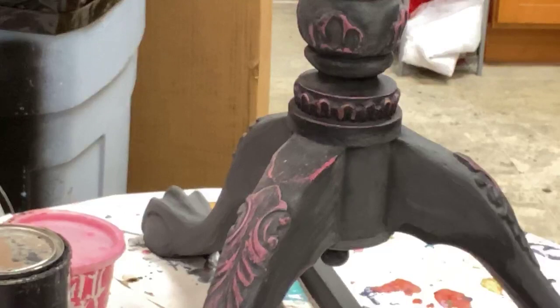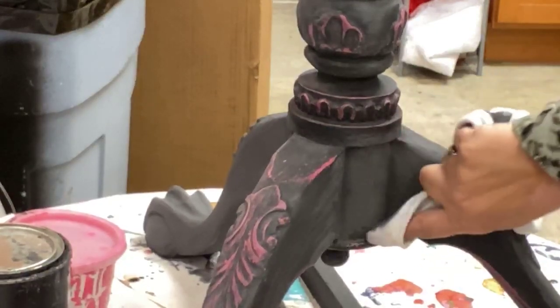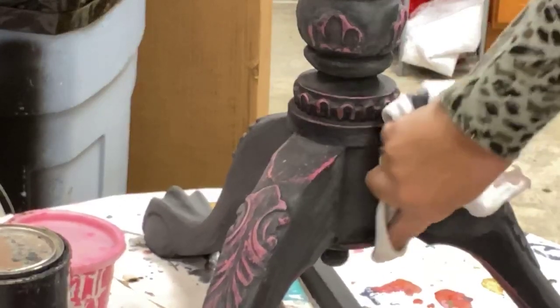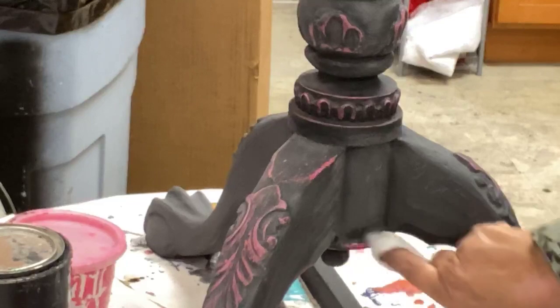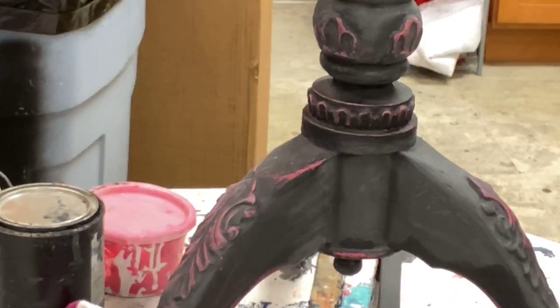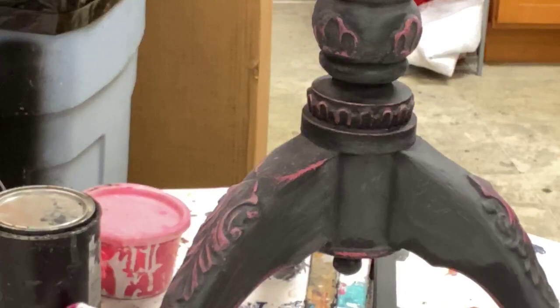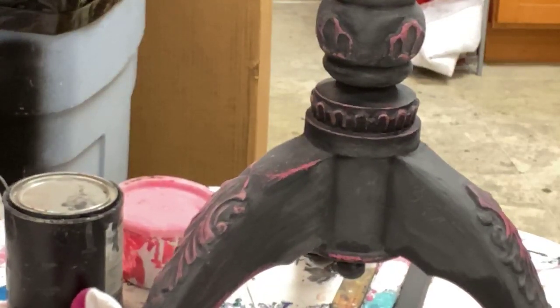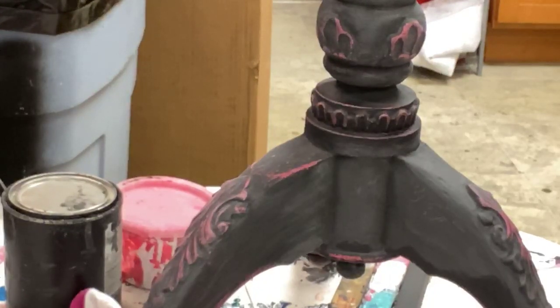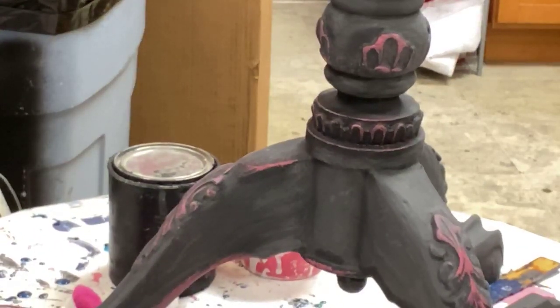I love how this distressing works. I love the pink popping through this. I think it's going to look really sharp by the time I'm done. Yes, that's coming through nicely.